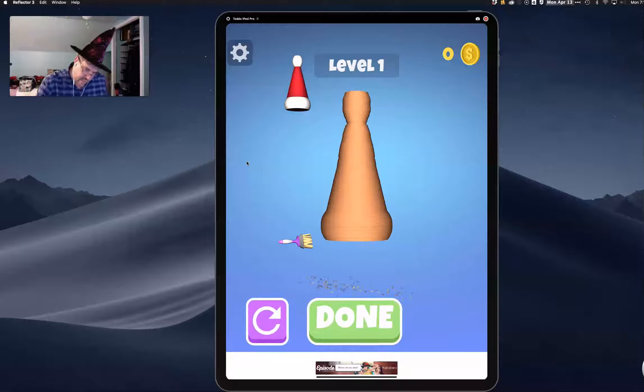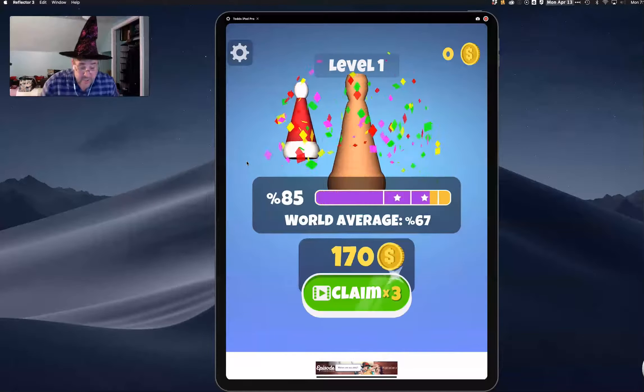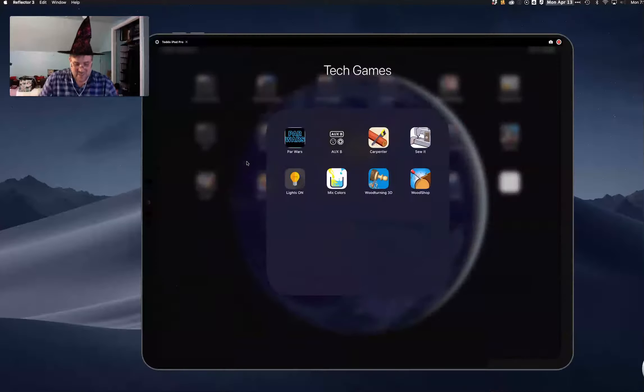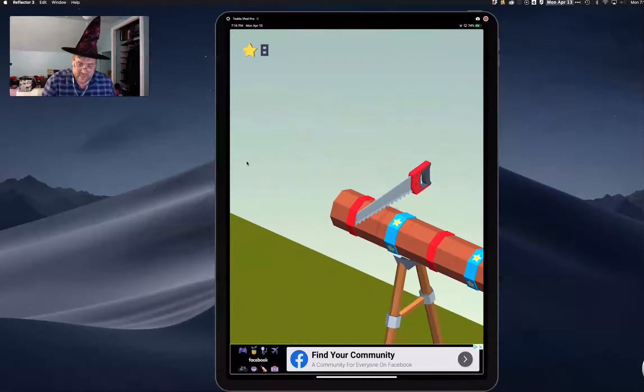Going to hit done — woohoo! I actually earned money on that one. Fun little apps, just to kind of kill some time while you're waiting in tech. Next one, another carpentry app. This is a carpenter, and literally the name of the game is Saw.